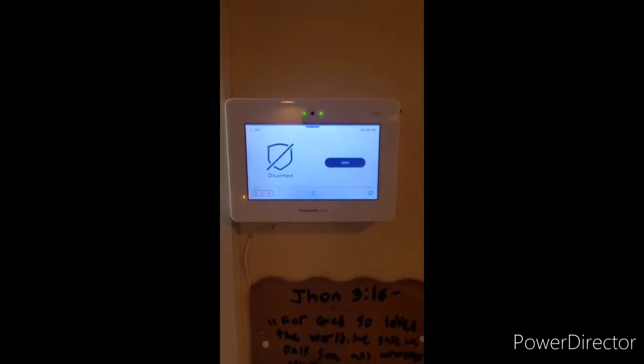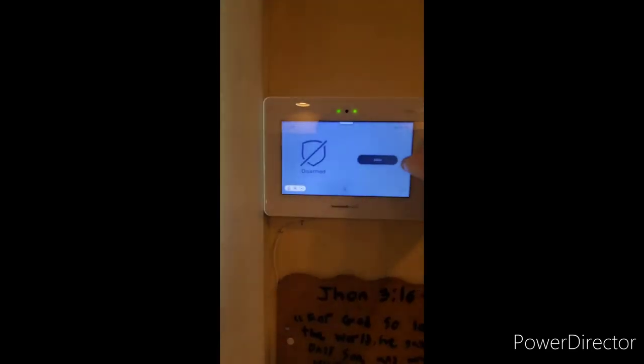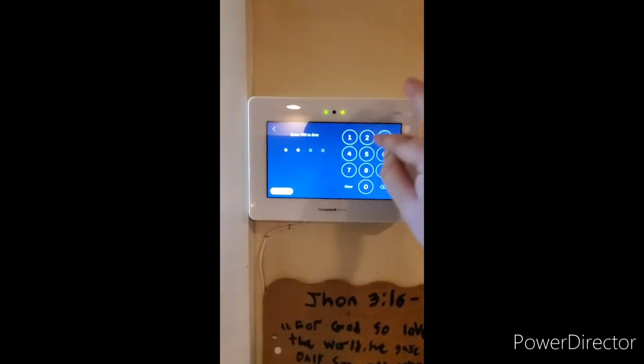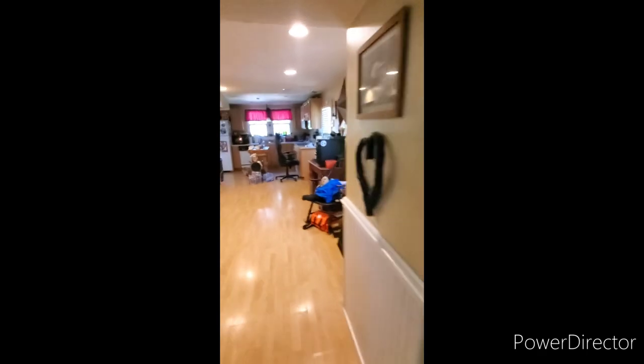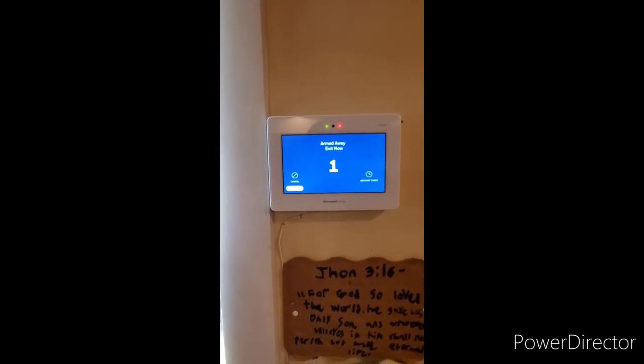The next couple of features are going to show the system alarm. We will arm the system away, leaving the premises. Arm away, enter your code. Armed away — exit now. We will leave the house, shut the door firmly behind you and lock up. Once the exit delay expires, we'll show you what would happen if a burglar came through the door and did not have the code to disarm it. Armed away — the system is now armed.